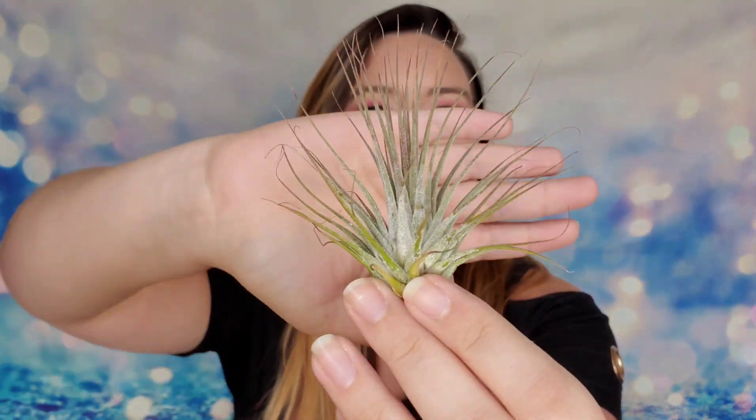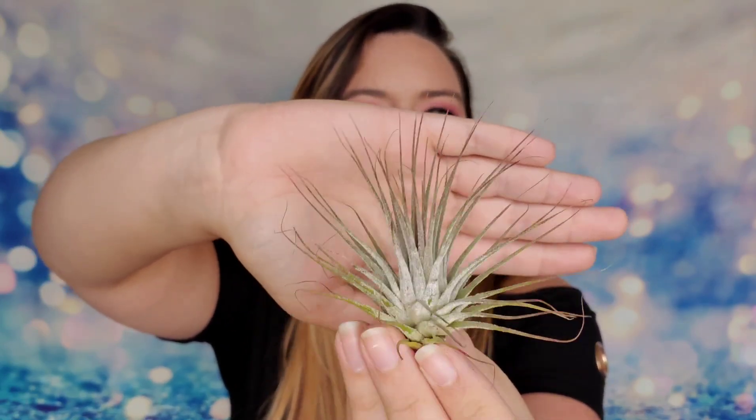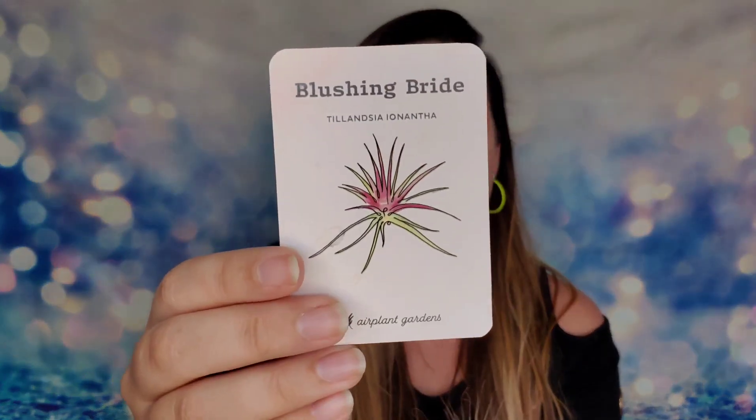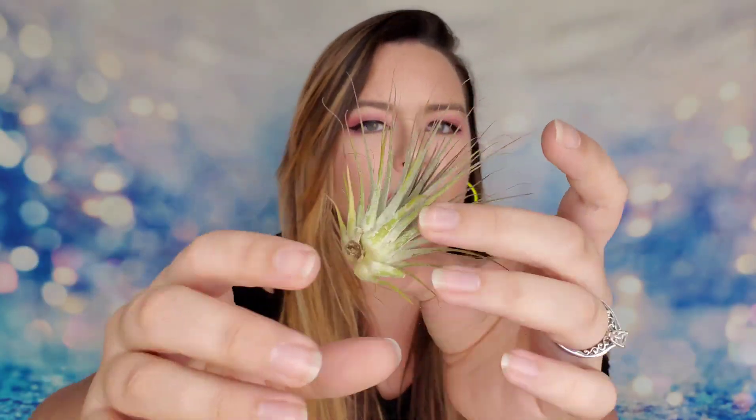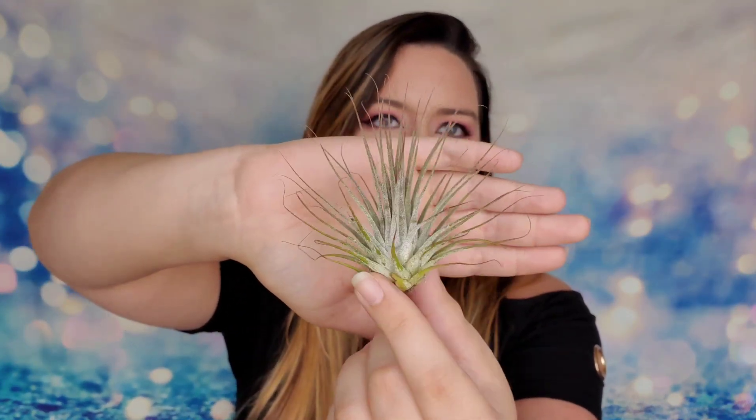The first air plant I have here is the Blushing Bride. It's so full and it actually has a pink tint to its leaves — that's where it gets the name from. As it grows it will get a little more pink as well. This is a fairly big size air plant. You have to be very careful because they're very delicate, but you just mist it a couple times a week. It's great even in a bathroom since these don't require any soil, don't need fertilizing — just light and water.